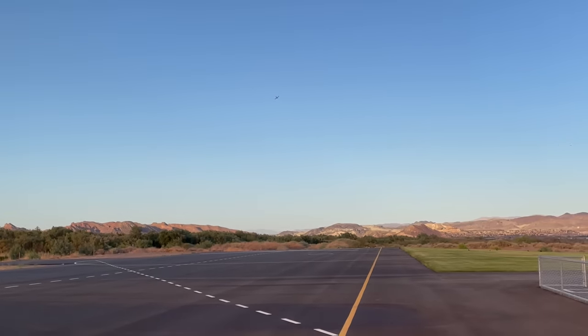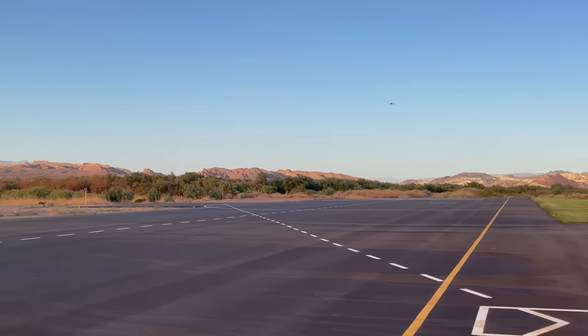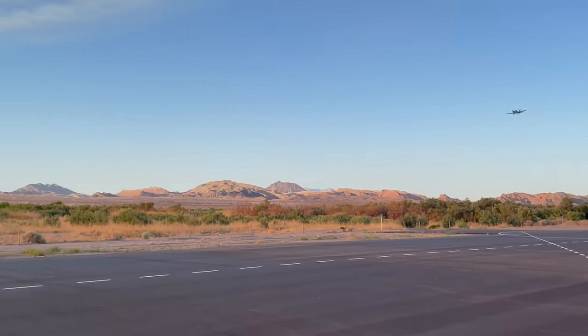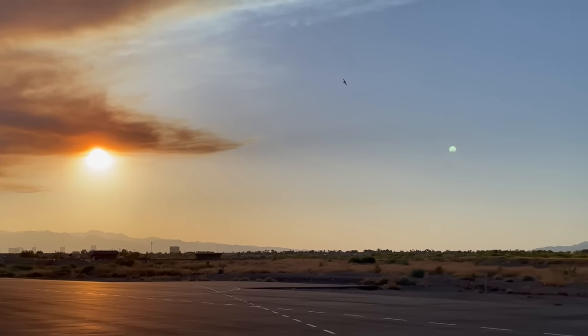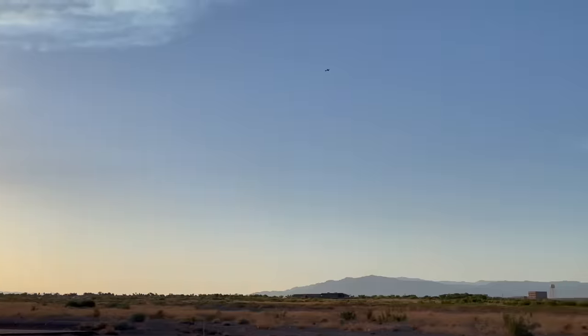I'm coming in to land it and it just glides so well — it actually flies really good. Look at that, it's gliding with no power and it just glides so well, which is really good for that smaller wing.